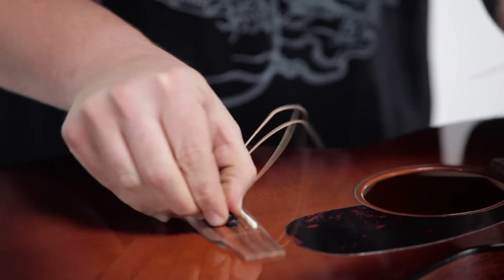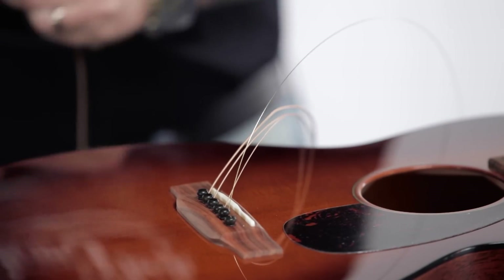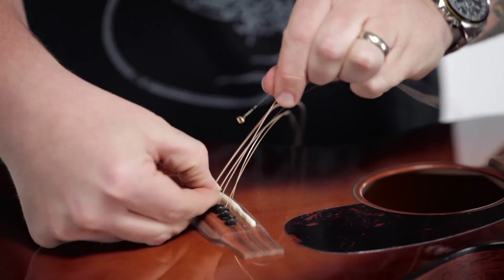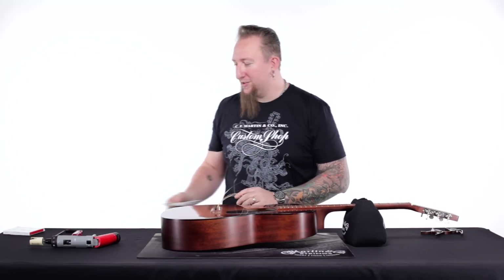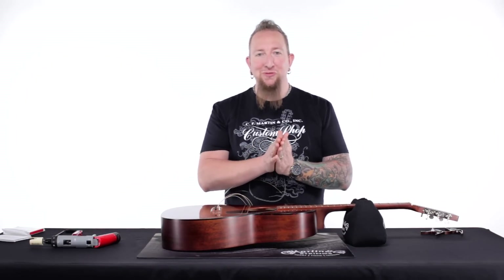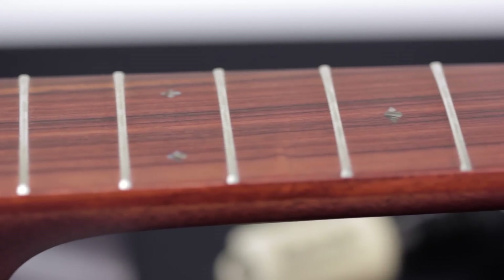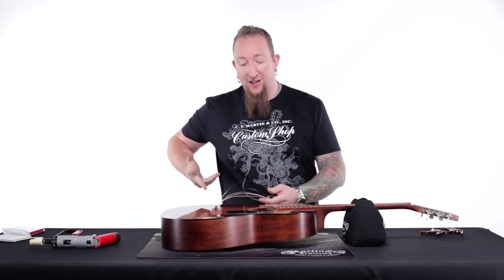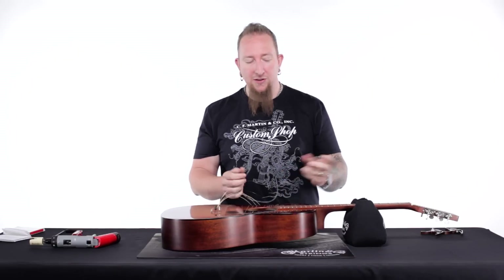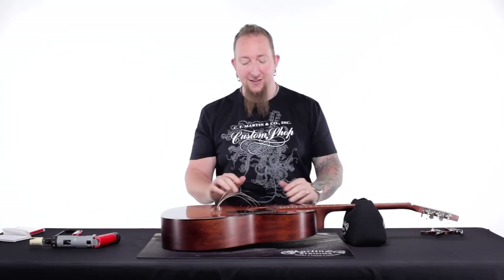I have the G string in my hand so I'll go ahead and put that in, then follow along with the rest — the A string, the B string, the D string, and the E string. You might also notice I have all of the strings off the guitar at once. If you've heard the question about whether it's safe to take all the strings off at one time — it's perfectly safe. What you don't want to do is take a giant pair of wire cutters and cut all six strings off at the same time, because it could actually shock the guitar. But if you're winding them down slowly and taking them all off, the guitar is perfectly fine. I even recommend storing the guitar without string tension on it.